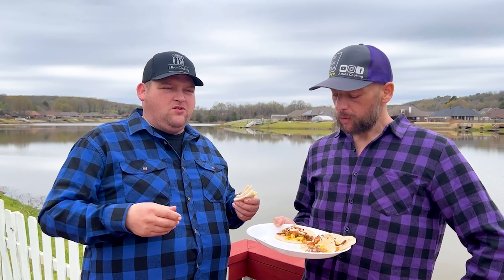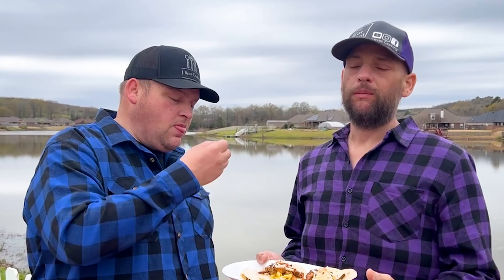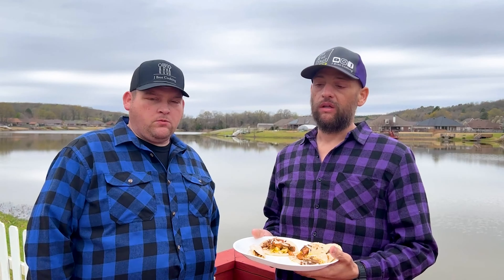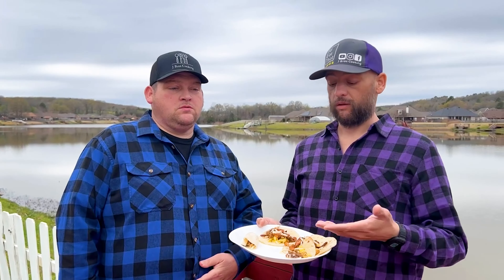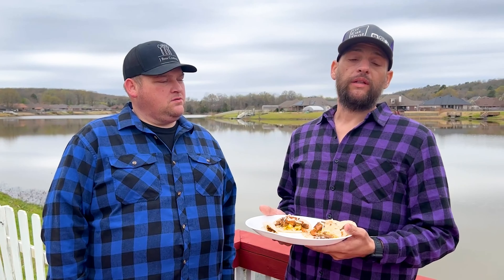Cooking doesn't always have to be a big production — that's the problem with cooking shows on TV, it always seems like an award show. Good food can be simple. Staying in an Airbnb is nice when traveling because you can cook your own food, save some money. We had originally planned breakfast burritos, but the tortillas we found were taco-sized, so we adapted. Appreciate it if you give us a like and subscribe, follow us on Facebook, Instagram, and TikTok, and find all our recipes at jbroscooking.com. Like we always say: it's always better when you make it yourself — J Bros out!